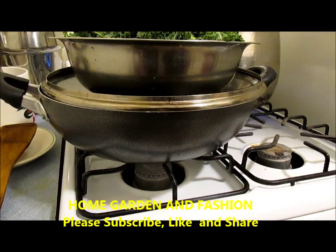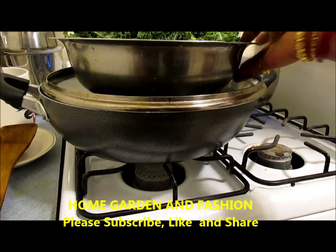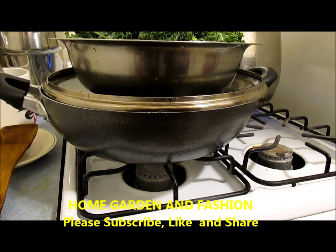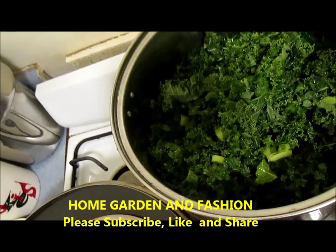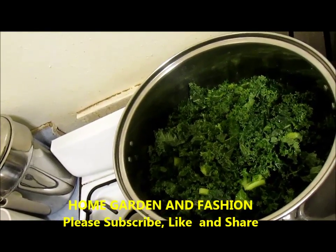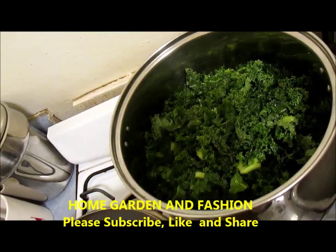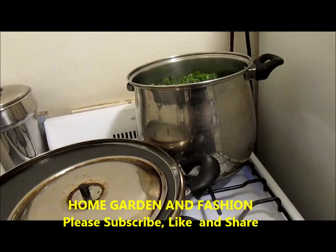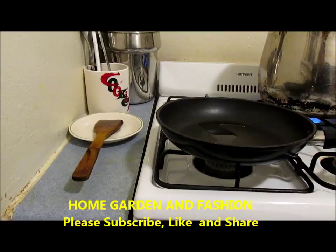Then you will drain out all the kale and water, and I'll show you how to cook it. Let me first wash it thoroughly and put it in the boiled water. As you see, I've put all the kale in the boiling water. It's going to cook for about five minutes, and then I'll drain the kale and show you the next step.